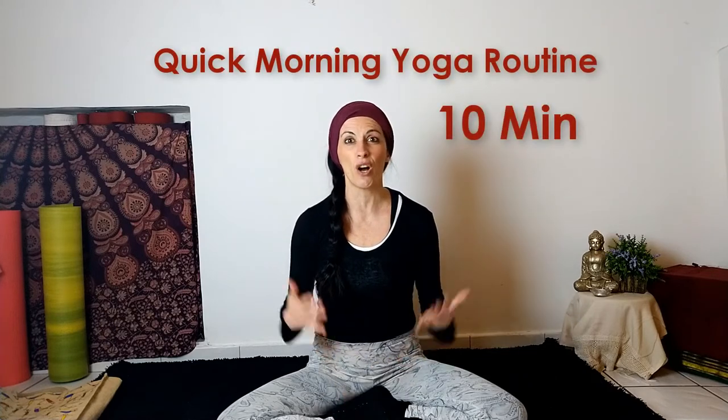Hi Yogis! Namaste! Welcome to my channel. Today we'll do just a quick morning routine to rid off all these pains or tension in your body after a long night of rest. So if you don't have a lot of time in the morning, you can do this practice.